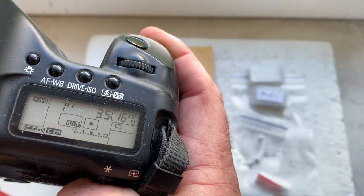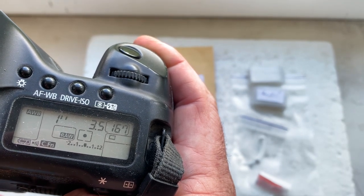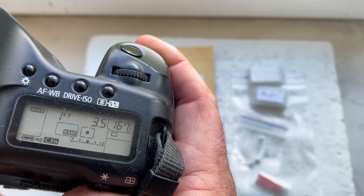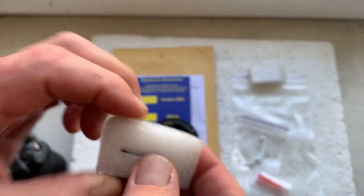I pre-programmed the focal length to 8 millimeter, aperture 3.5, delay time to enter program mode is one second. Focus trap mode is off. This is better for your system, and this is special.